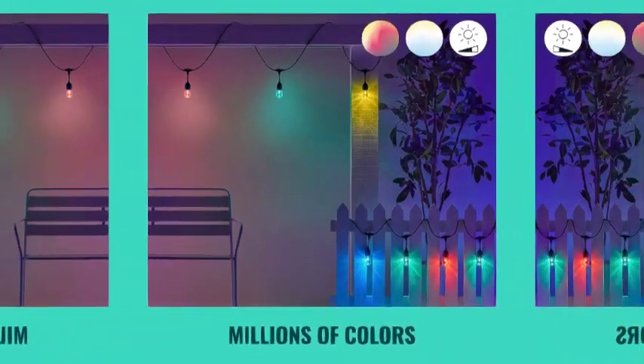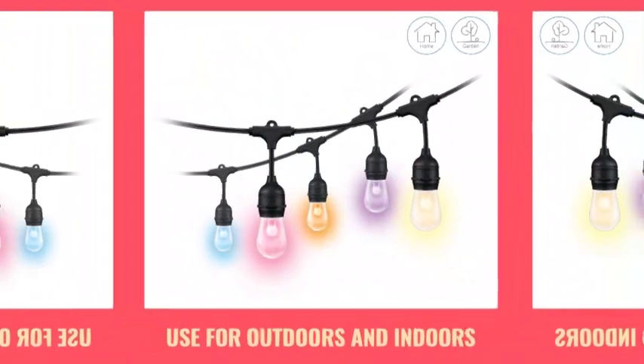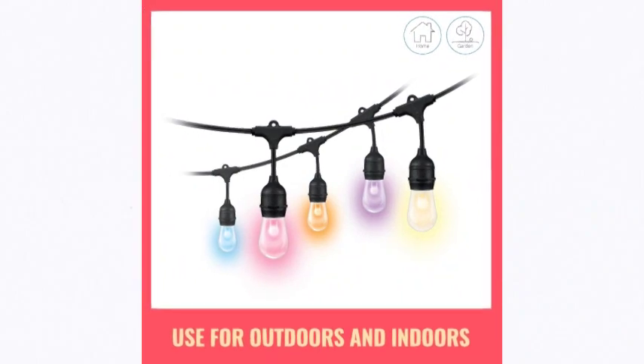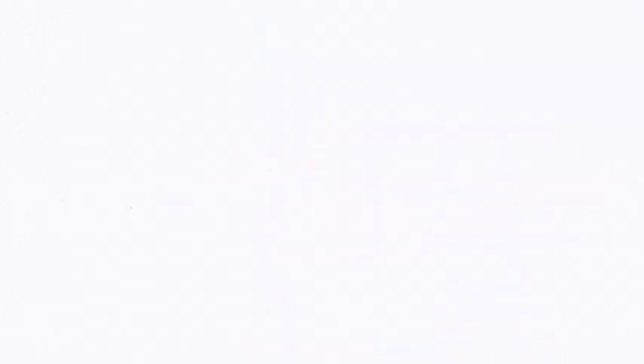These bulbs are made to last up to 15,000 hours — an estimated 13.6 years. They are 15W LED with a color temperature of 2200 Kelvin. Note: products with electrical plugs are designed for use in U.S. outlets; voltage differs internationally and this product may require an adapter.